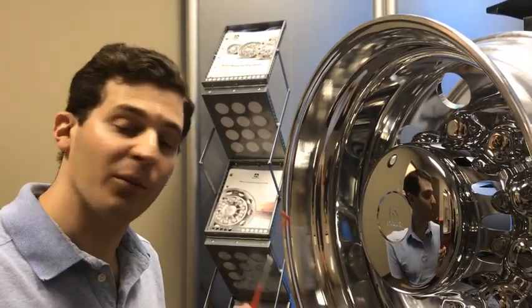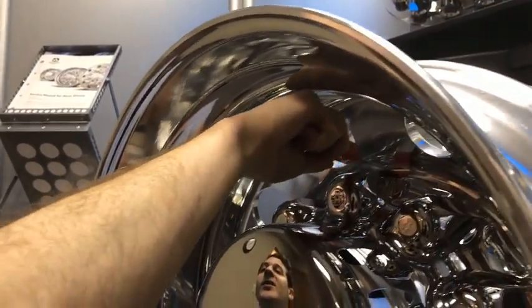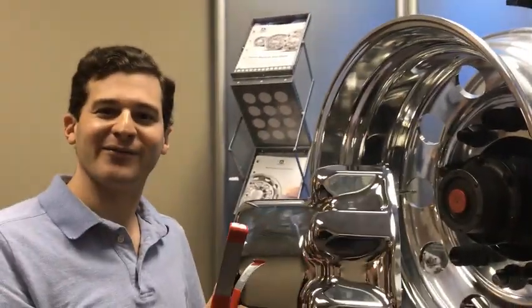To remove the system, you'll take the removal tool, find the notch in the system between the system and the wheel face, and you'll pull firmly. And there it comes off.